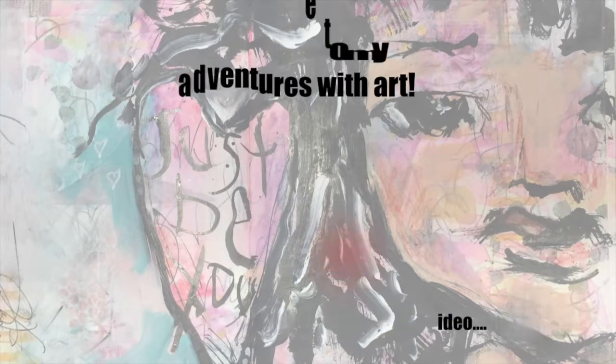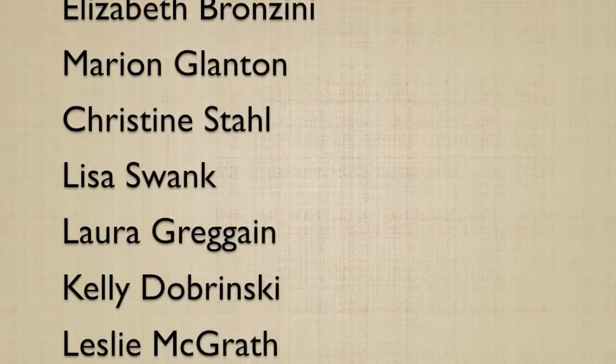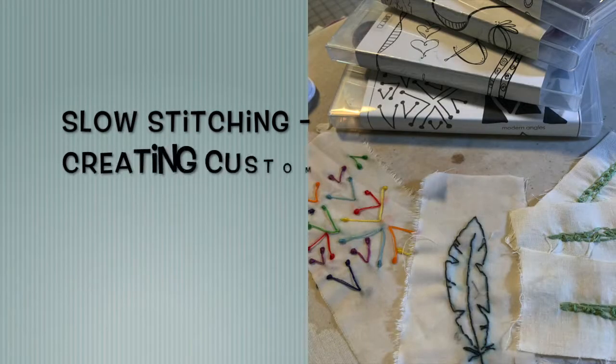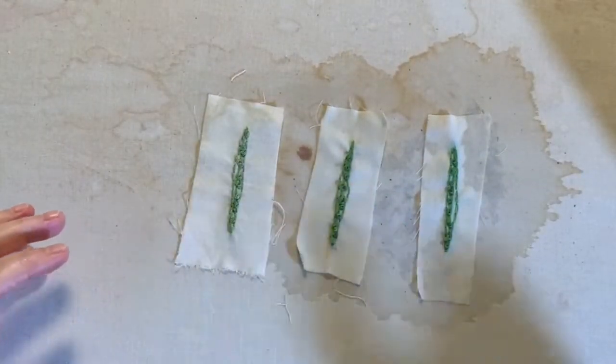Thank you for joining us. Hey guys, how are you today?